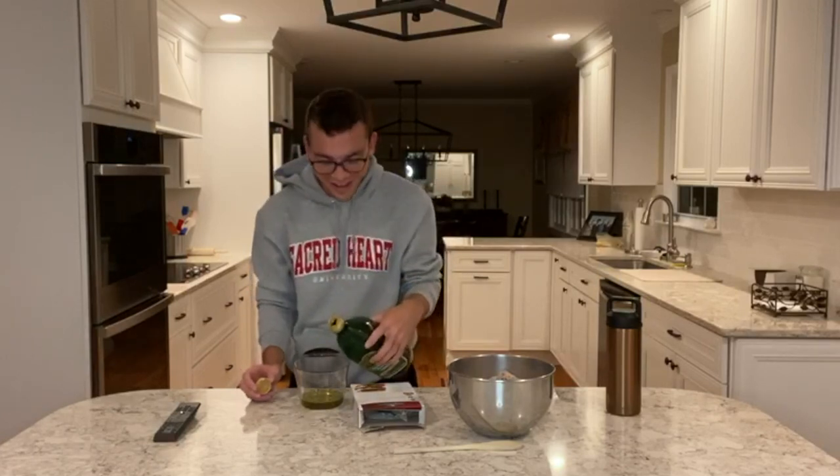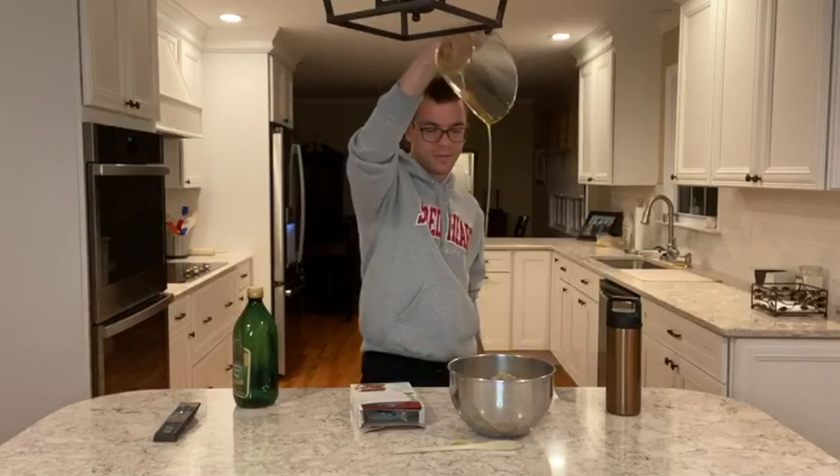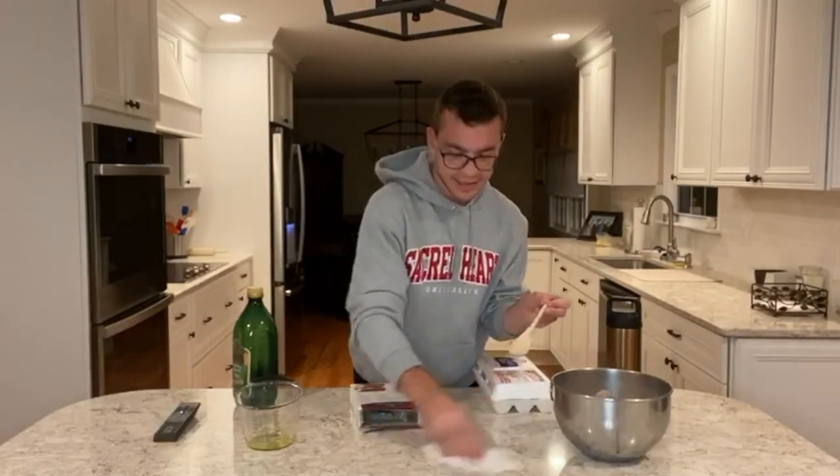We don't have enough. It says we need two-thirds of this, but we kind of only have like a half a cup, so we're just gonna put in a half a cup and hopefully this is like a life hack. We're gonna pretend like that didn't happen, and two eggs.